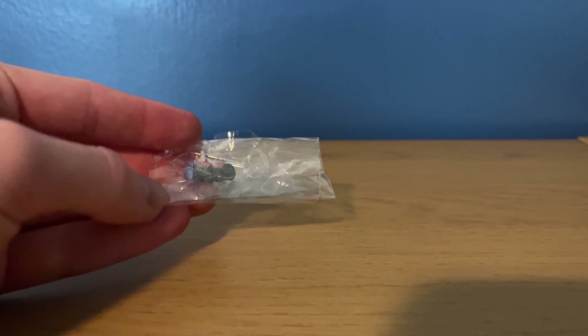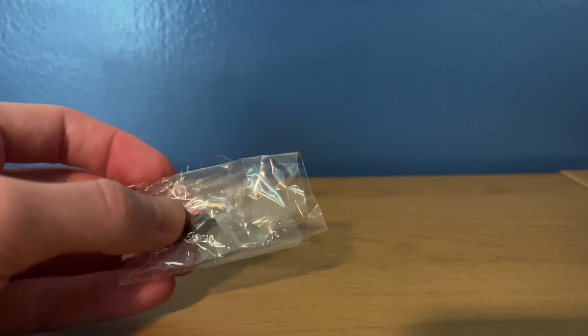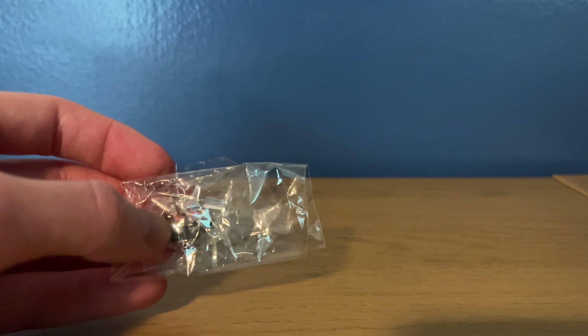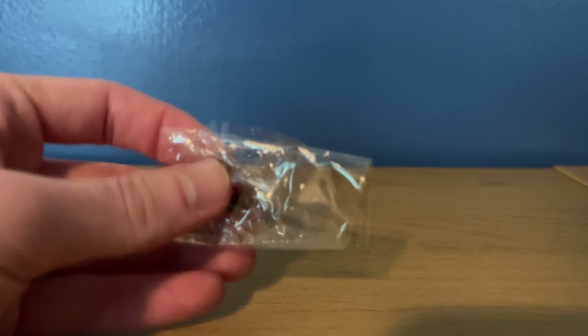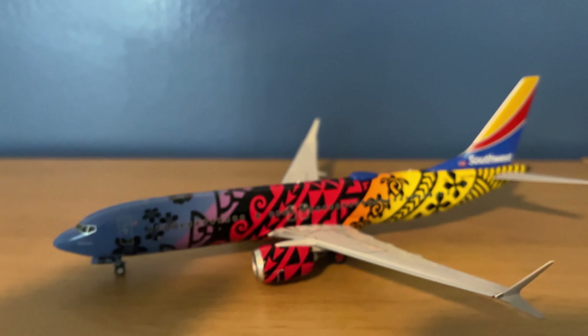That's all for the box. It does come with the replacement gear-up mode so you can display it on the stand. It is supposed to come with the stand; however, for some reason mine did not. With the lack of quality control from different model manufacturers, I just didn't feel like bothering to exchange it, so it should come with the stand but mine did not. It does have the replacement gear-up mode for the stand if you want to use that. It also comes with a push pin — it's magnetic, so it actually helps getting the gears in place and holds on to them so you don't lose them. I think that's a nice touch.